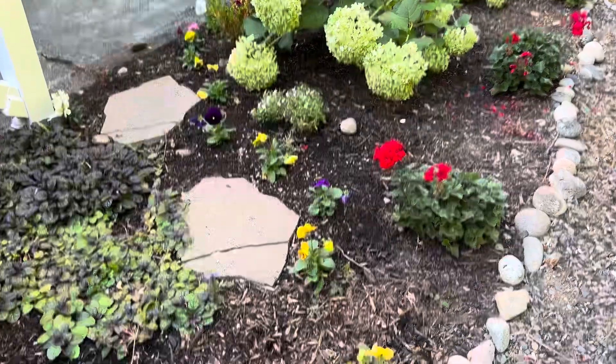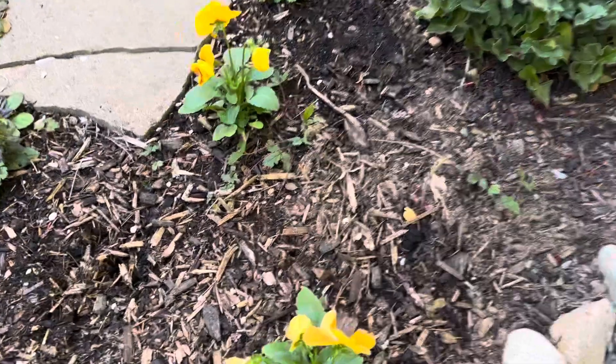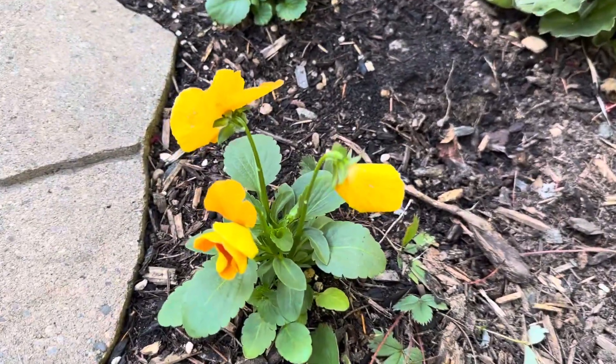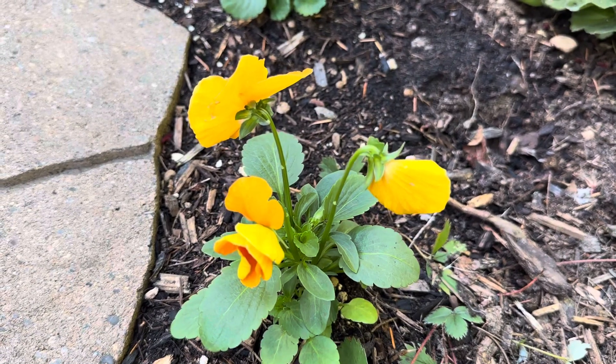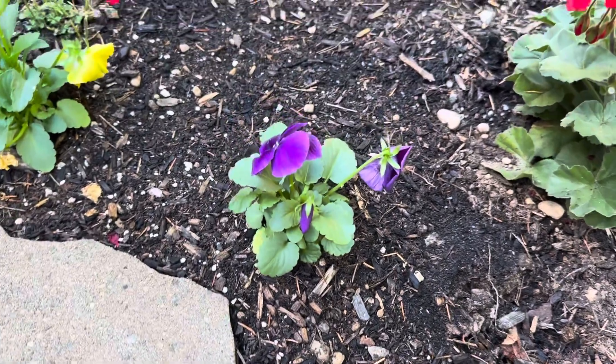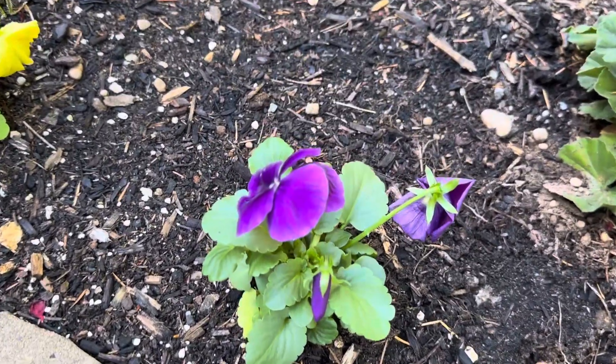Snapdragons and pansies are companion plants, which means they have the same kind of light and water requirements. So oftentimes you'll see them planted together in the spring and the fall.